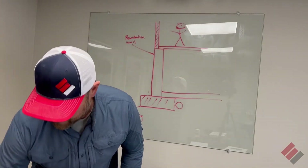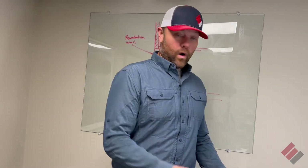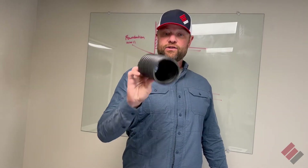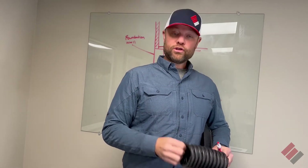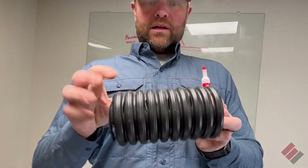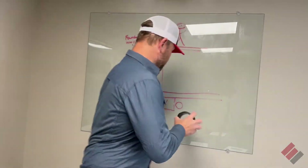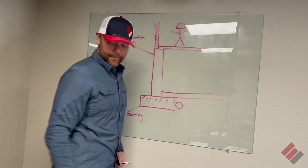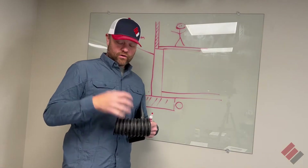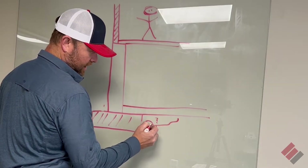There are two types of drain tile that we use a lot in our industry. The first is a corrugated pipe — this is a three-inch corrugated drain tile. You can see it's got little slits in it to let the water in. This is usually dug in right here next to the footing, and then it's encapsulated. What we do is we put a lot of gravel around it so that the water can get into this drain tile.